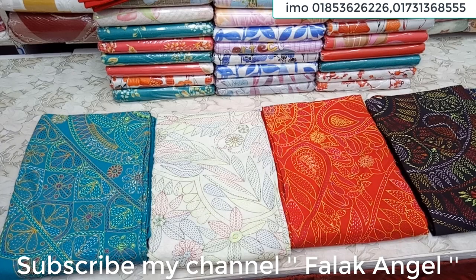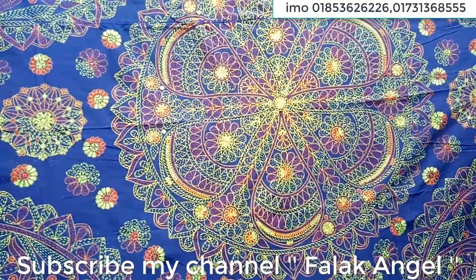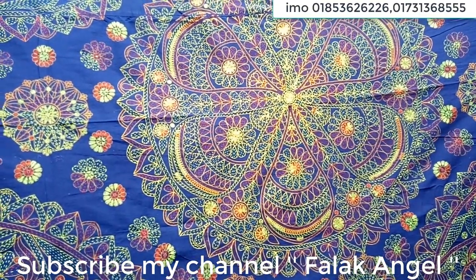Assalamualaikum, I am showing you this video from the latest collection. Viewers, follow me — the bow is the best for the bow.